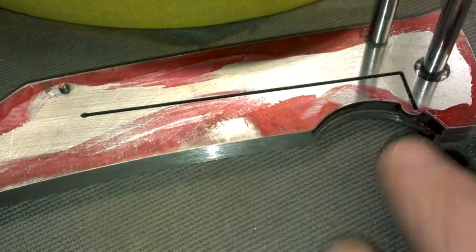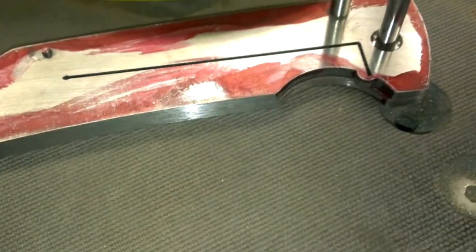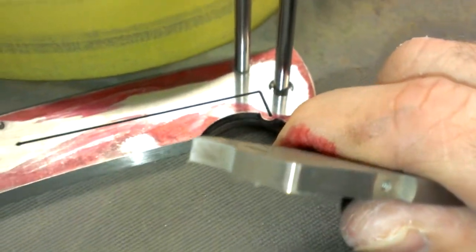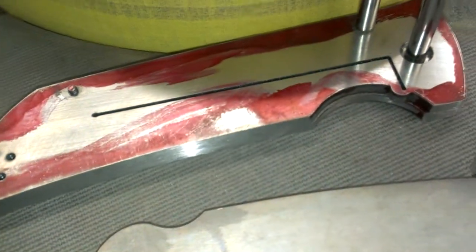Then go back and grind this away and clean it up. The next video will show fitting the stop. We got the stop ground off on the back, and that's it for today.